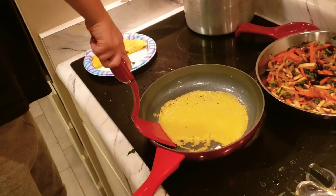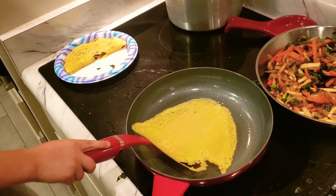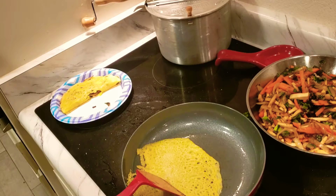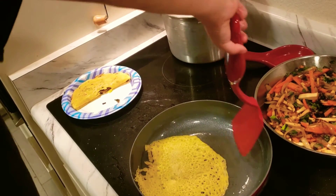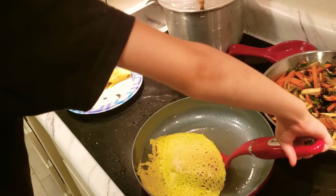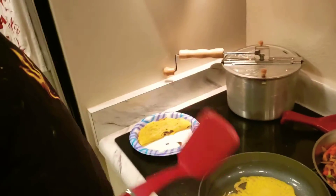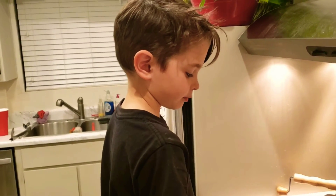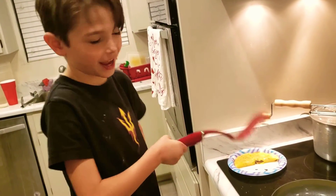We are going to pour it now. One, two, three — one, two, three, yeah. One, two, three — one, two, three, yeah.